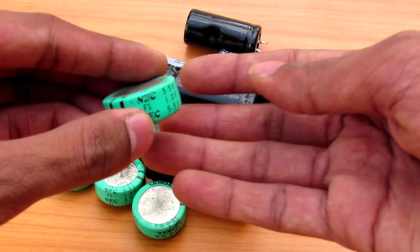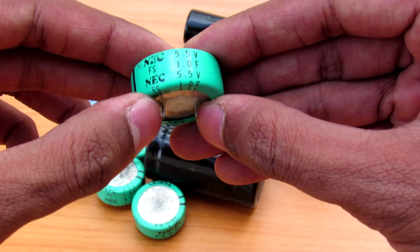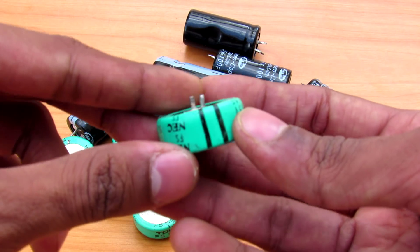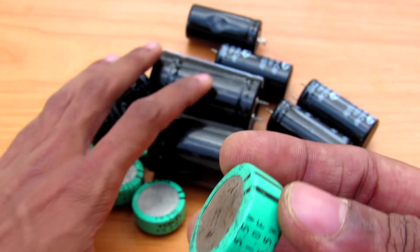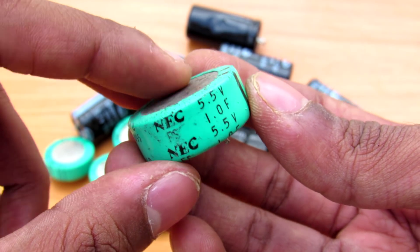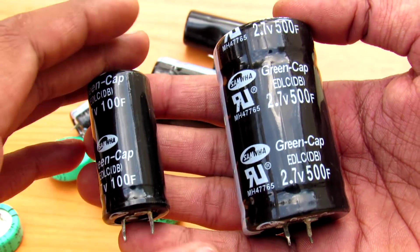To sum up: this 5.5 volt 1 farad supercapacitor puts about 1 amp of load on your supply at 5 volts and is good for high current sudden burst applications. It is also useful because of its 5.5 volt rating, which matters in some cases. The 100 farad capacitors are 2.7 volts and both are similar in voltage.